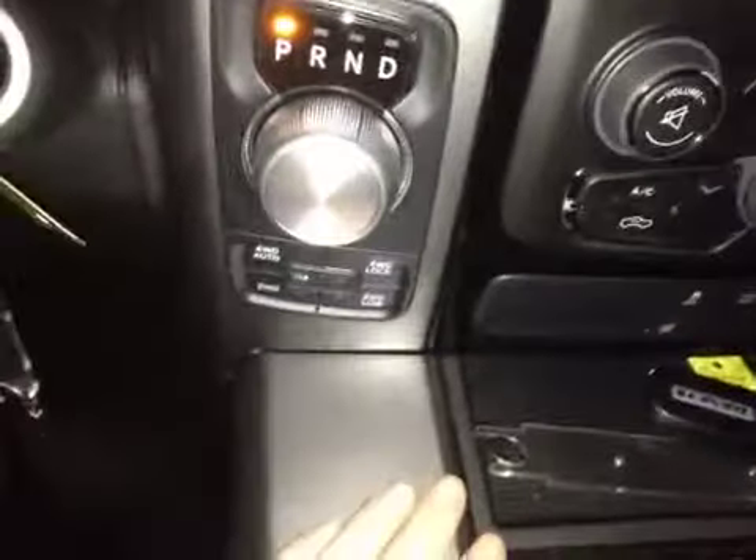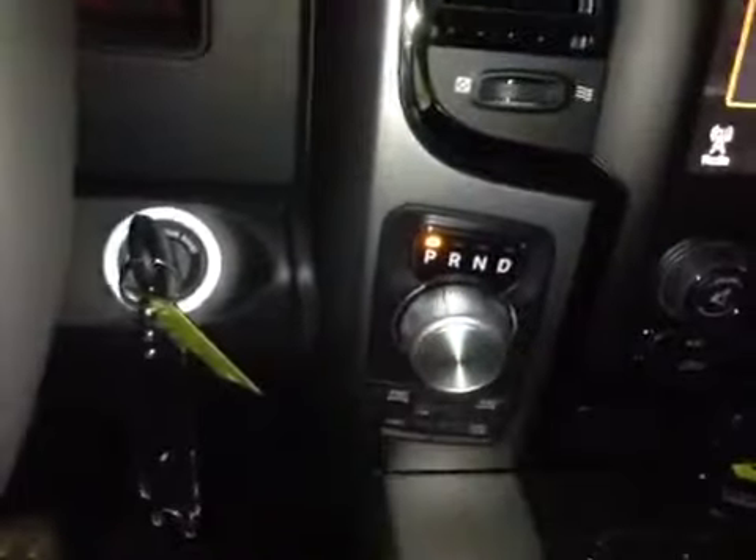Below that you have your climate control with a 115-volt power outlet to the right. You also have a two-wheel drive and four-wheel drive selector knob, as well as the Dodge Ram turnstile gear knob.